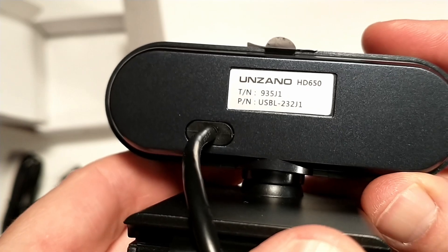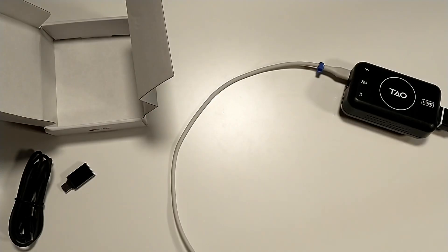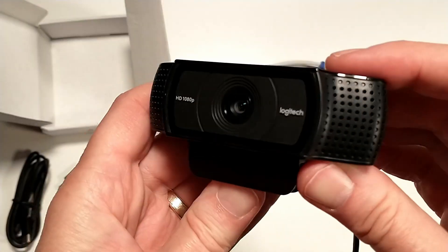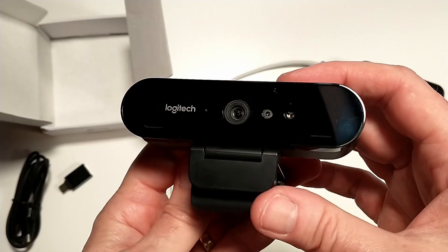I was eager to test compatibility with webcams — would this thing work with any webcam, all the way from cheap models up to more expensive ones? To test that compatibility, I broke out five different webcams, from what I consider lowest to highest quality: the Unzano HD 650, the Unzano HD 600 which includes a light, the Luka 4K, the Logitech C920, and then my lovely Logitech Brio. As I try each one, I'll provide a tag at the bottom of the screen so you know which one is being displayed.